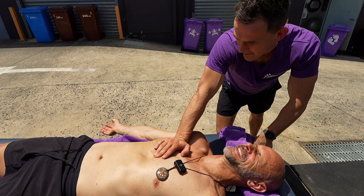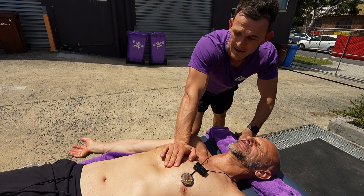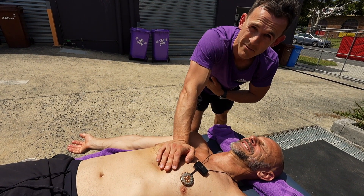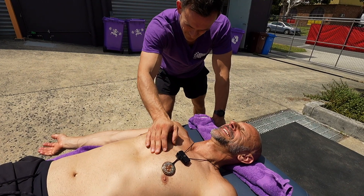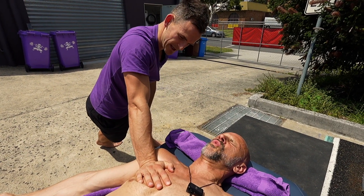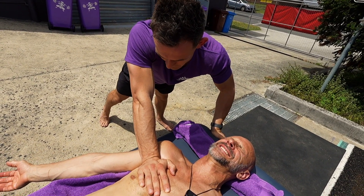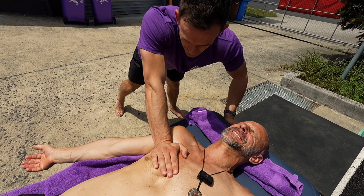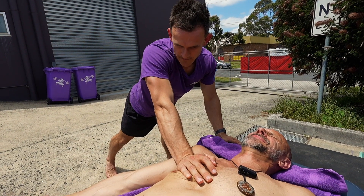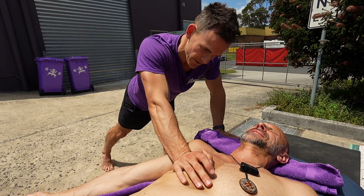Don't forget to like and subscribe to the channel to get constant updates on pretty much how we treat any sort of pain, or even training tips and general health tips as well. You might also get a bit of humour thrown in there every now and then — we're sometimes funny, well we think so, but we're working on that. We're also trying to spread this type of work all around the world. You might actually want to learn this type of treatment — learn how you can change other people's lives, but also change your own.